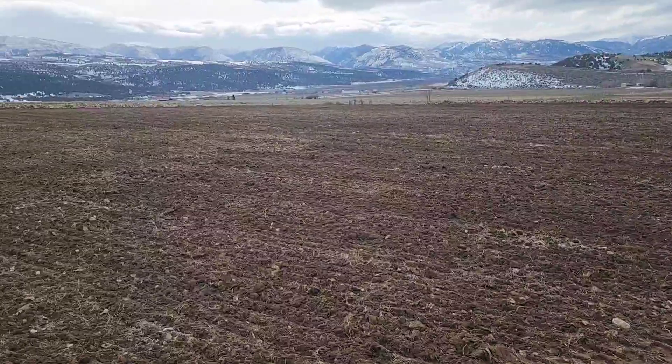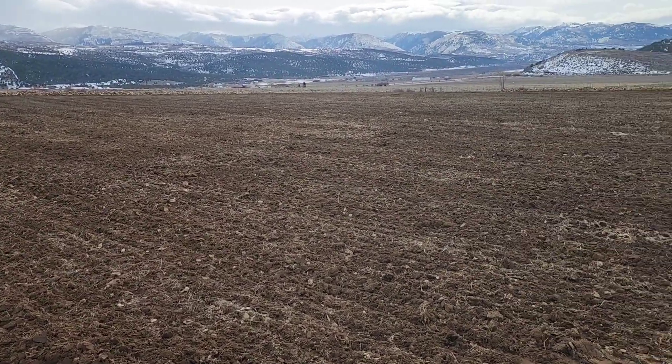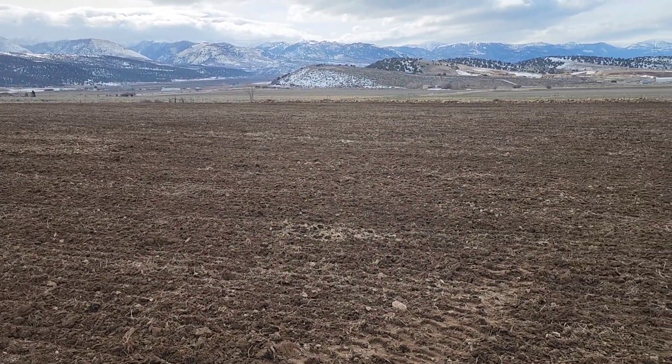Hi everybody, welcome back to the Drunken Bull Ranch. I'm Reed. I know I haven't done a video in a while — the reason is mostly the weather, not much going on. But this morning I got the field all disked up going one direction, and I'm going to do it the other direction or diagonally.